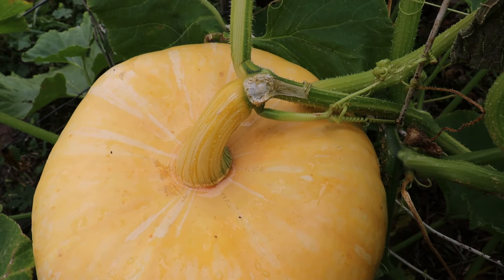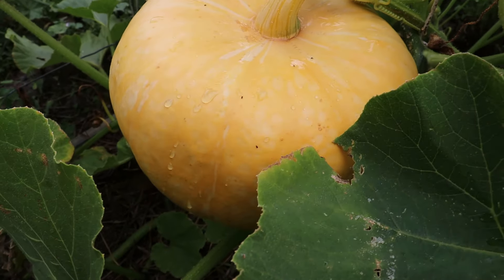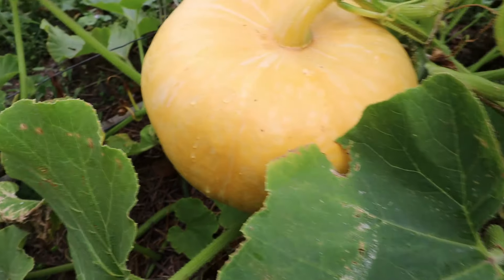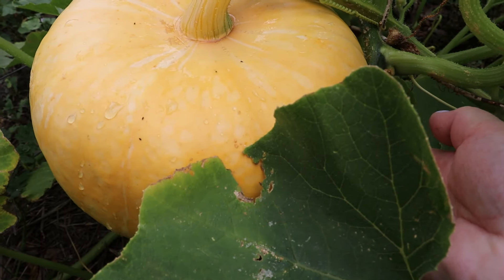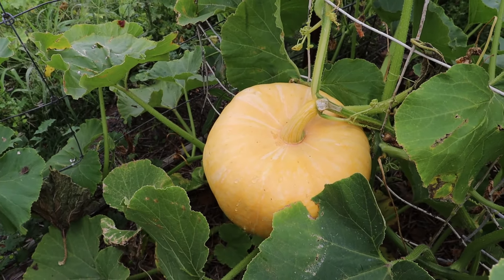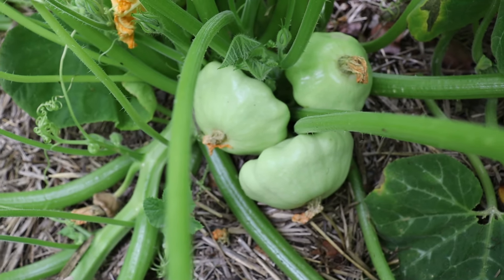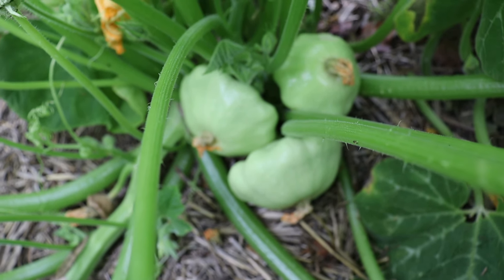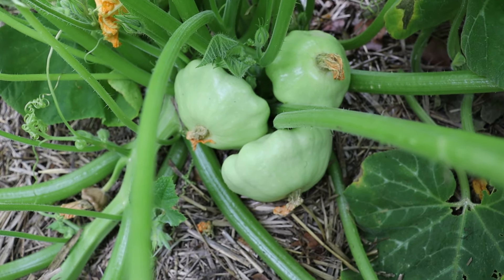This is the Turk's Turban pumpkin here. Having a look at it, there's a bit of water sitting around the stem and the stem looks to have had a bit of damage. I think we might have to pick this one — I don't think I'll bother about stringing that up. It's quite huge, as you can see from my hand. I think I'll just pick that one and leave it in the sun to ripen.